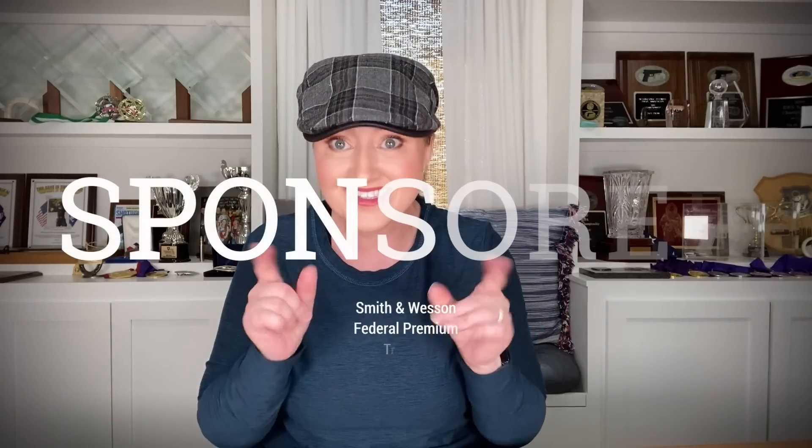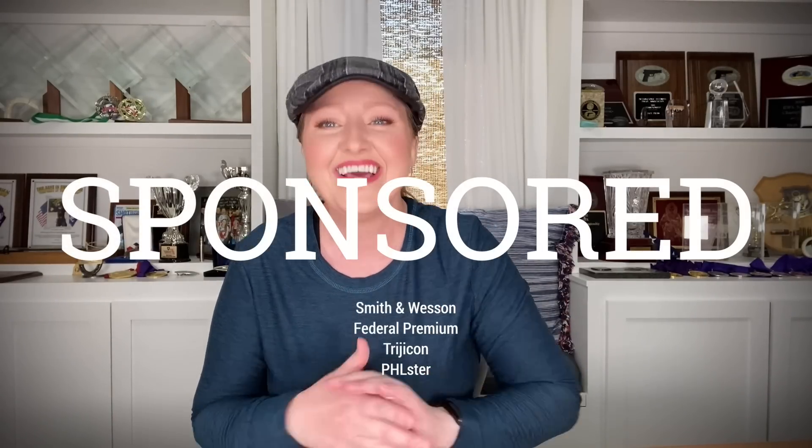Full disclosure here: shooting is my job thanks to the support of wonderful sponsors, and the gear that you will see in this video is, you guessed it, sponsored gear. You can check out the description for more details and links if you like, but I wanted to be upfront and honest with you in that regard.